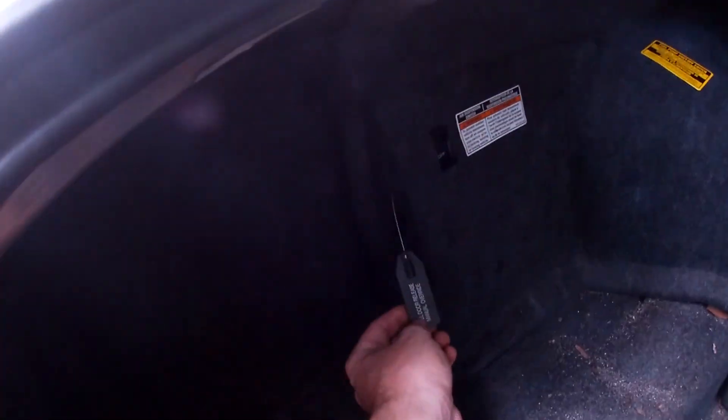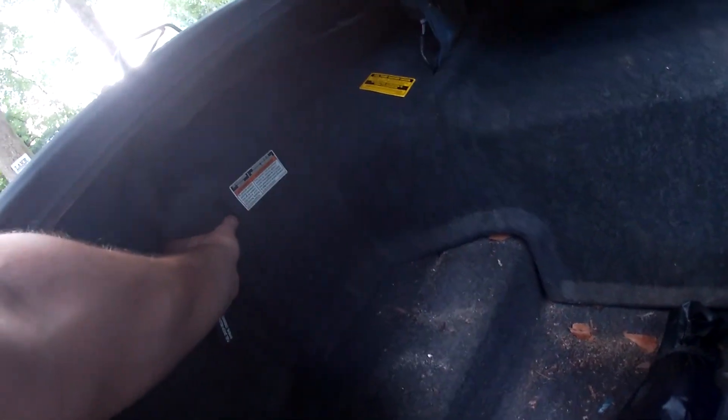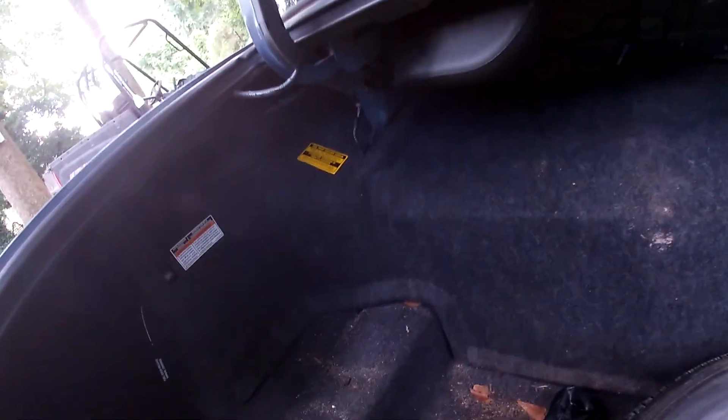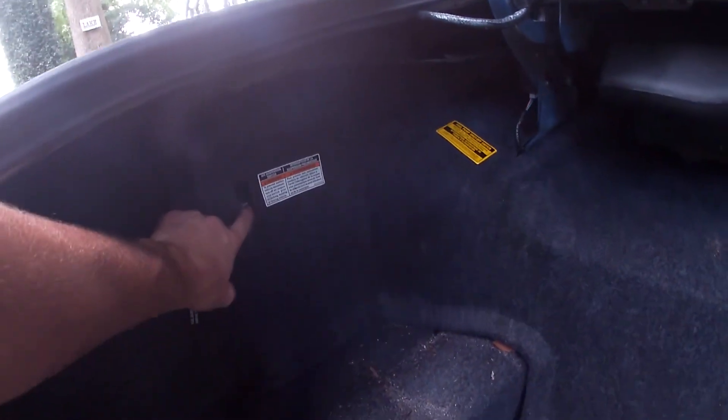If you try to haul any passengers back here, they can break out — but that turned out to just be the fuel door release, not the trunk. If you want to kidnap people, this is the car to do it — there's enough room back there for at least three. But I would advise against it.